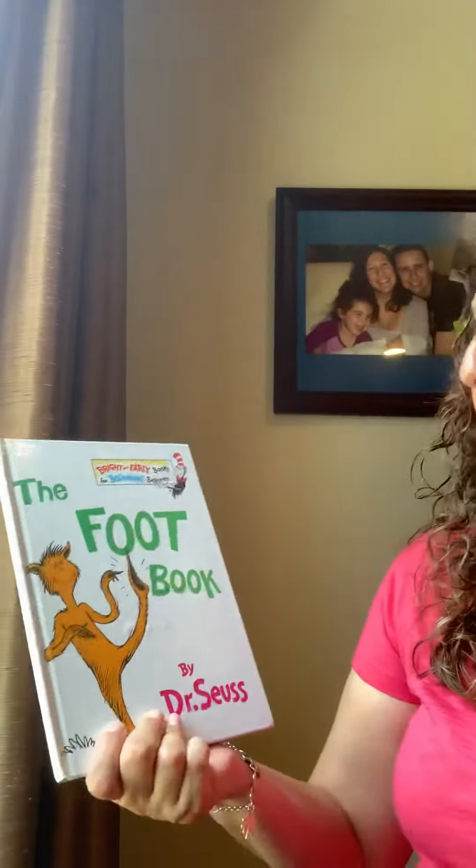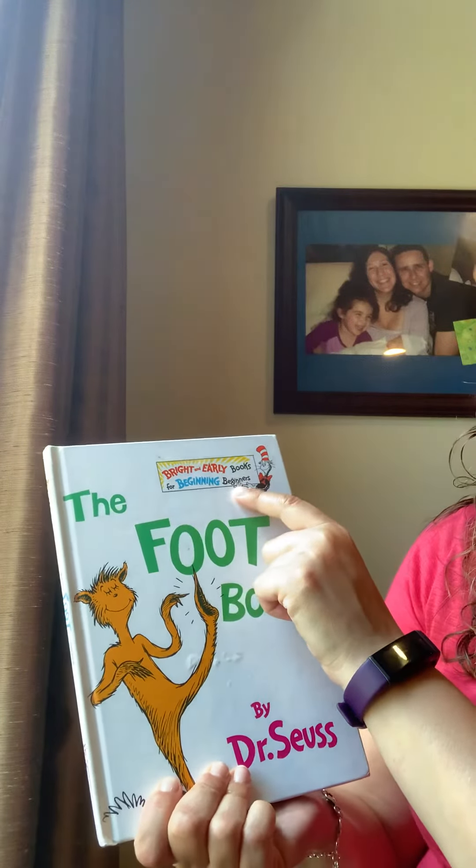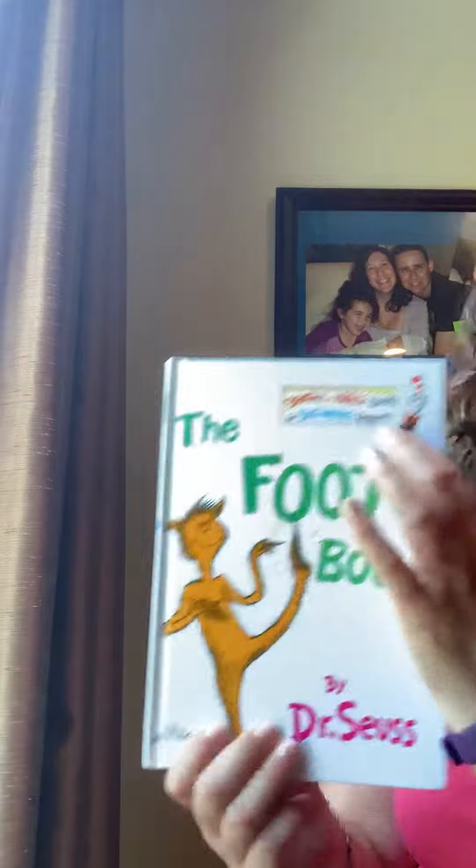So this kind of book — see this little sign here in the corner — is an early beginning beginners book. This book, because it has all of that rhyming and lots of repeated words like foot and feet, it's easier for readers to read. Dr. Seuss's rhyming and rhythm and repeating of the same words helps children learn to read.